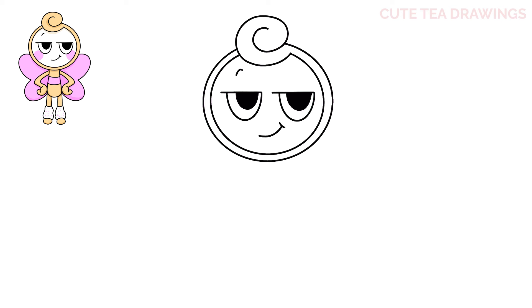Now let's move down and draw the body. Underneath the head, draw a curve down and bring it in, and the same on the right. Then inside the body, draw two curves across.